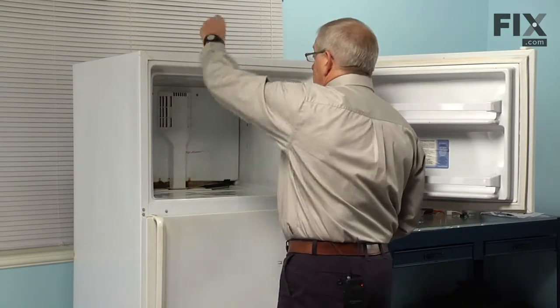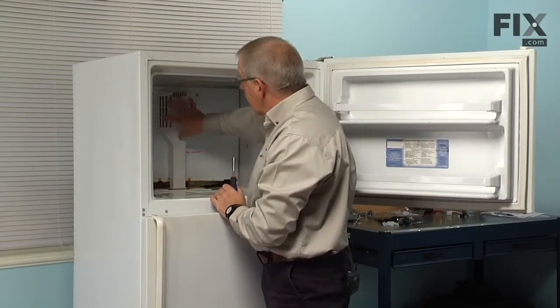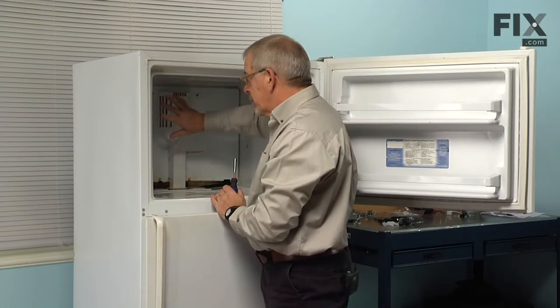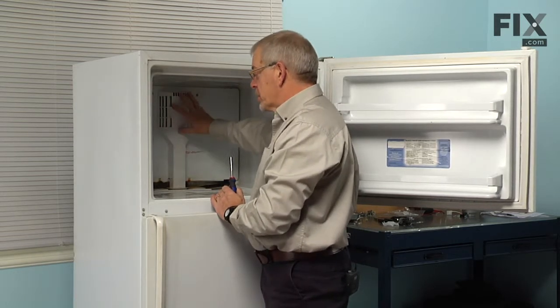Then we will remove two screws on either side of the air inlet duct at the back. If you have an ice maker on your model, you will need to remove it as well, and remember to turn the water supply off.